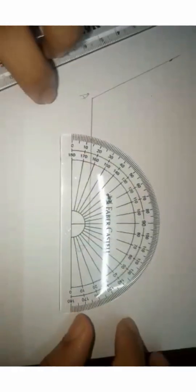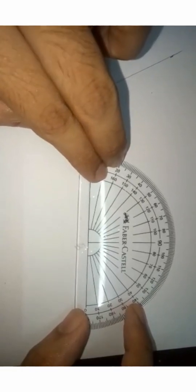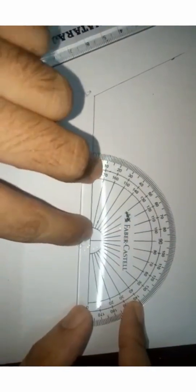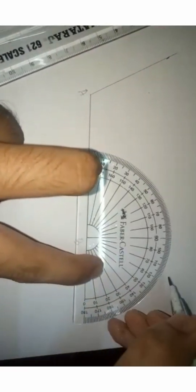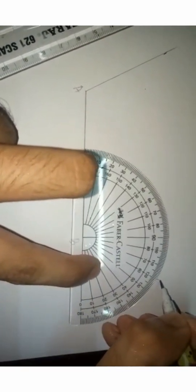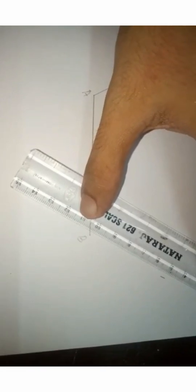The same step can be repeated at vertex B. Place the protractor at vertex B and measure 120 degrees. Here you can see 120 degrees. Now draw a line to that inclination.